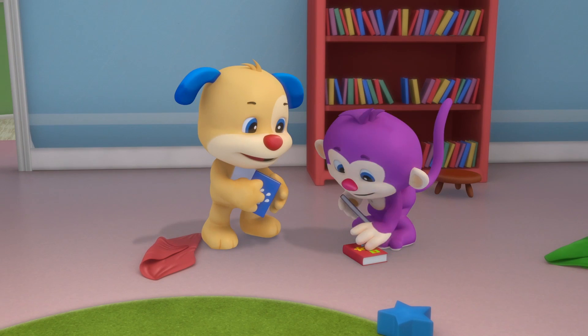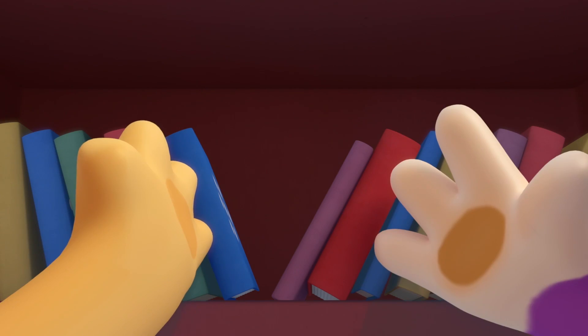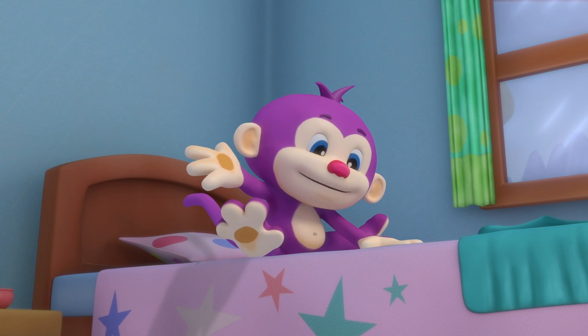Puppy is here to help, please put those books back on the shelf. Messy little monkey, you're a messy little monkey.